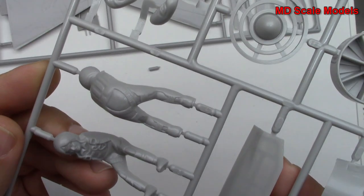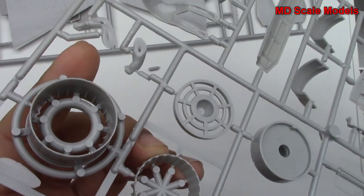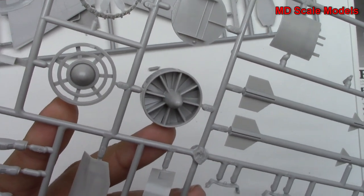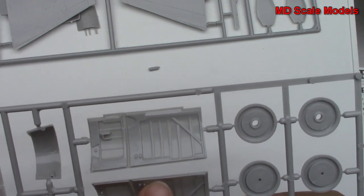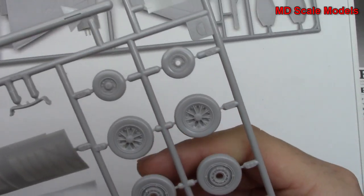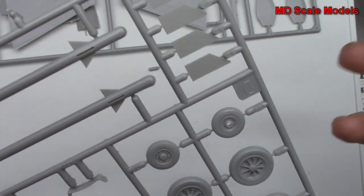We do have a pilot figure — here he is, and here are his arms. We have some exhaust parts and these are actually very nicely molded. There are our engine parts and the air intake. We have our nose wheel well cover there with some nice detail — that might also be the gun bay door. And here are the wheel well covers for the main gear. The main gear really aren't that bad — that's pretty good molding quality, even for styrene. But they also gave you the resin parts.